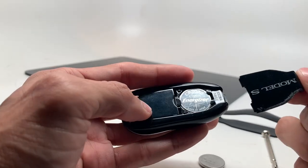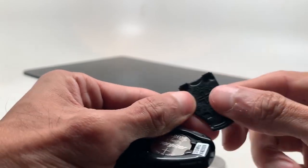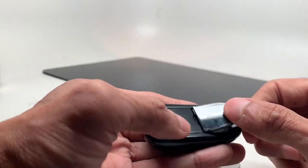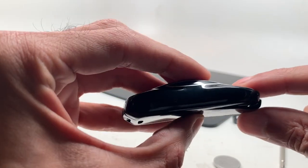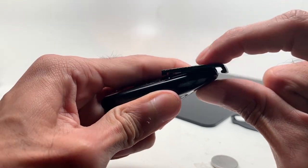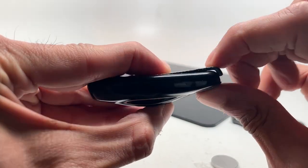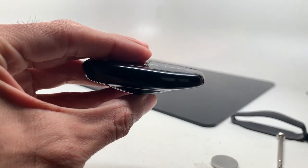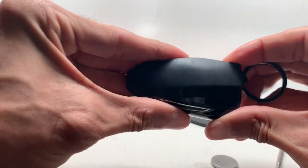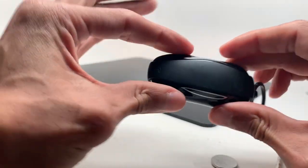To put the cover back on, stick the two edges in first — just drop them in there. Then push down so that part snaps back in. Make sure you put your little cover back on for protection purposes. Slip the keyring back on and that's how you replace your battery.